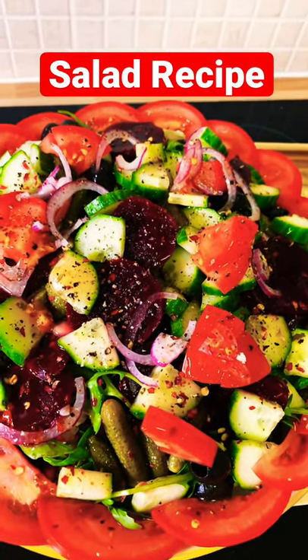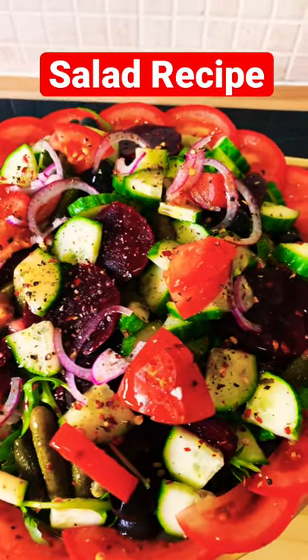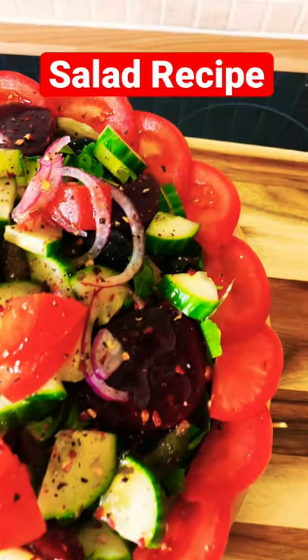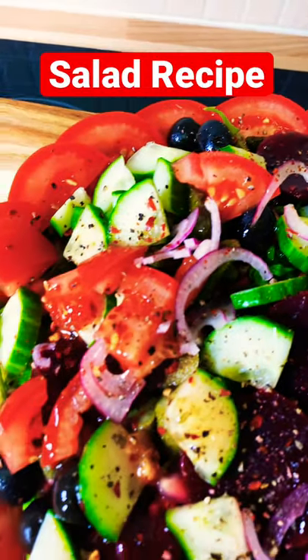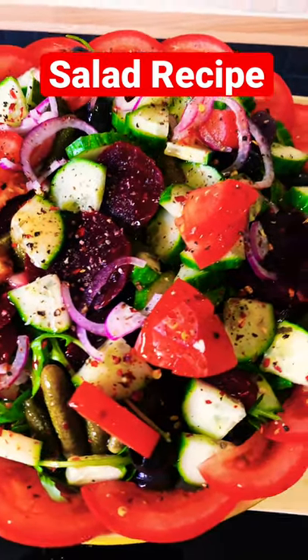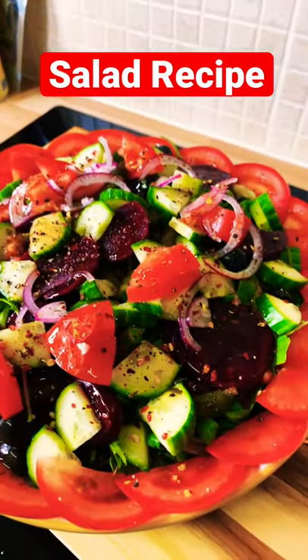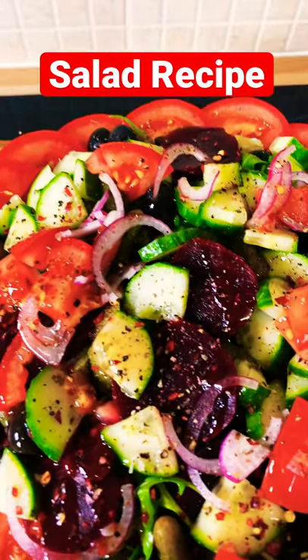I'm going to be doing a second version of this salad because I know a lot of people may like it — it's just an amazing, very healthy and delicious salad. No chemicals, nothing artificial inside. It's just fantastic. Leave a comment if you want me to make part two of this salad.